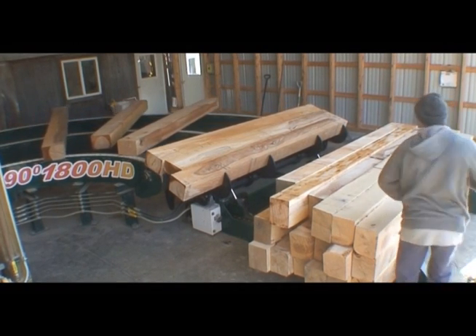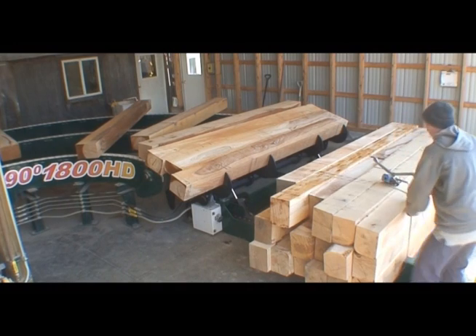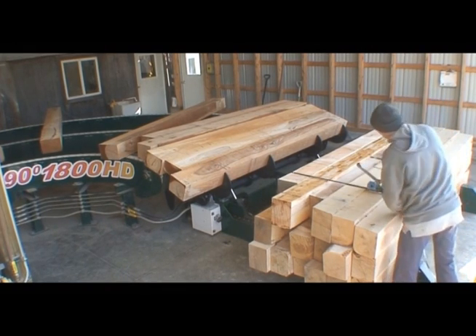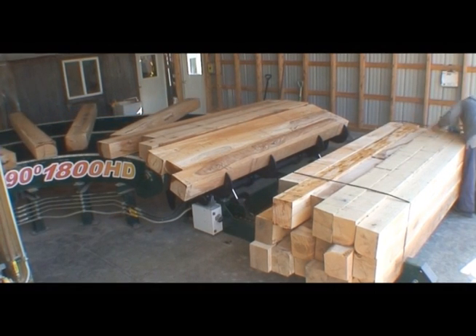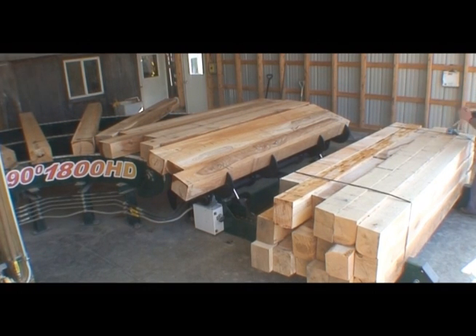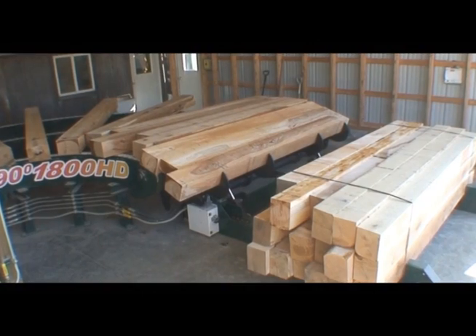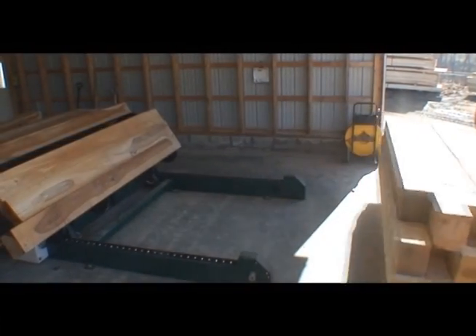Once the TS-4000 is full, the stacker will hold off loading new timbers until the full load has been banded and removed for storage. Once the load has been cleared, the process begins again automatically.